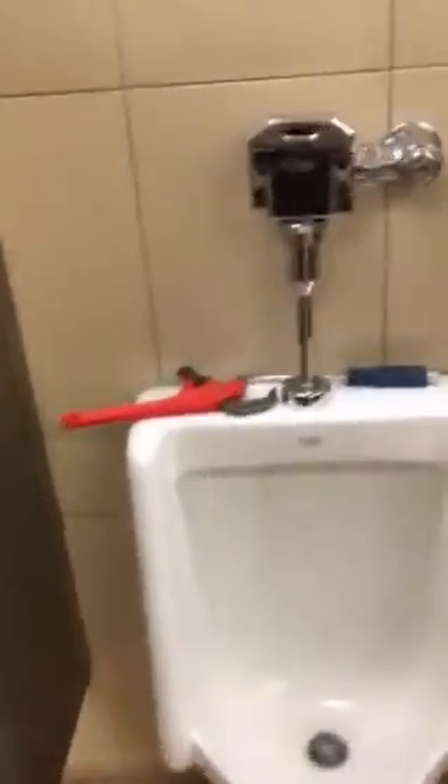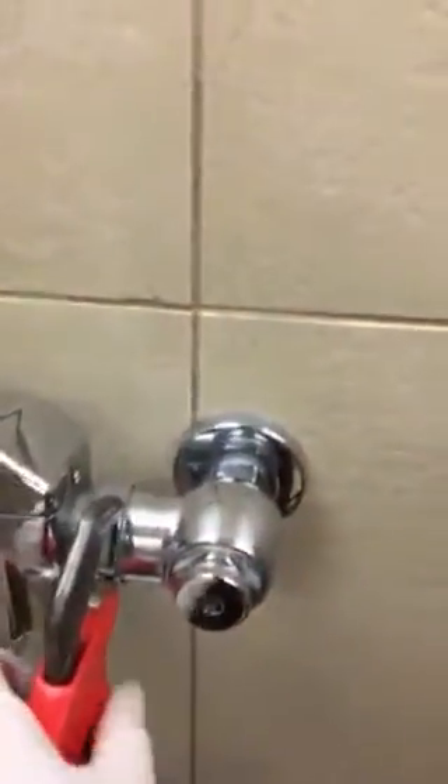I'm going to pull the urinal. Right now I'm going to disconnect this valve. Shut the water down already. Disconnect this valve and remove that from the wall so I can release the bolts on the urinal and then pull this urinal.